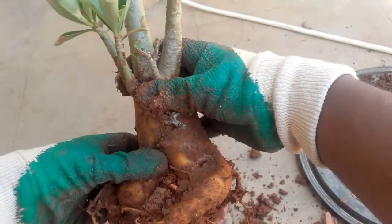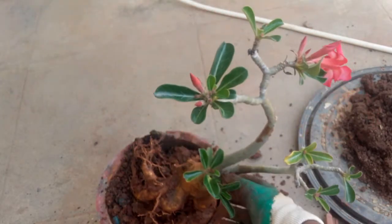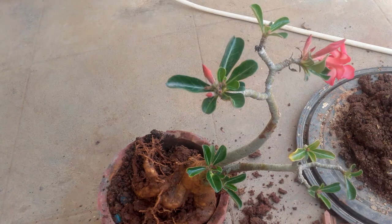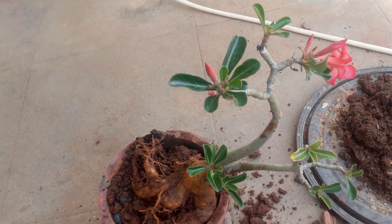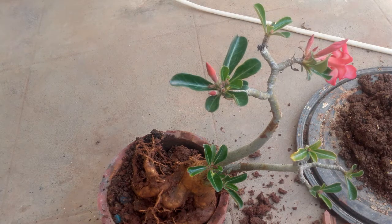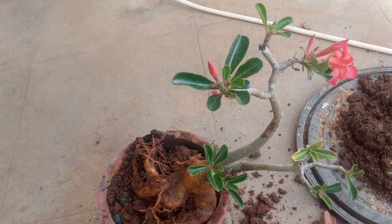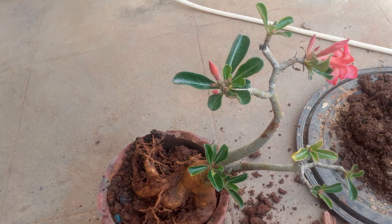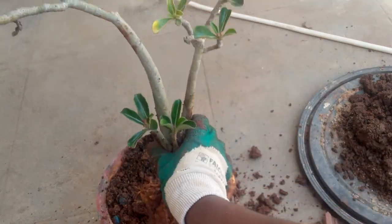Also, the adenium sap - especially the adenium bohemian variety - is quite dangerous. Aborigines and native people of certain tribal areas are known to use the sap of this plant on arrow darts to kill prey. Just be careful about the sap. This is the adenium obesum variety, which is the one commonly found in India.